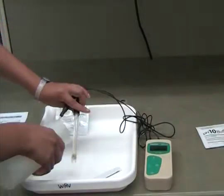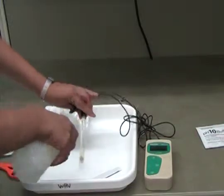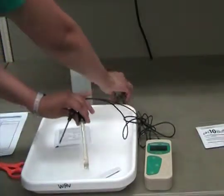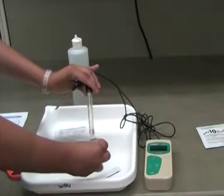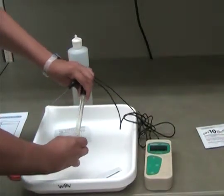Rinse the pH probe. After you have calibrated with the second buffer solution, rinse the probe with distilled water and replace it in the storage solution. Turn the meter off and head out into the field to take measurements.